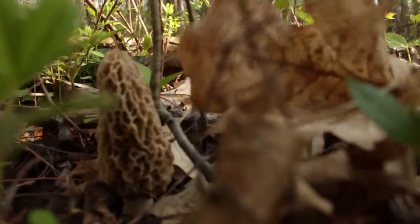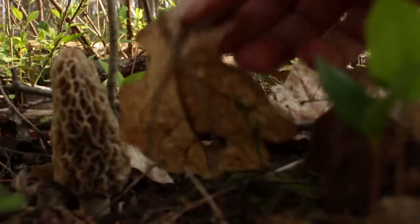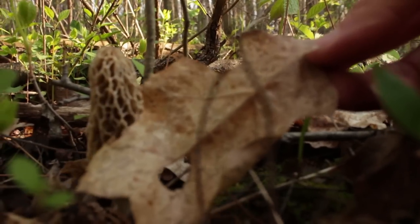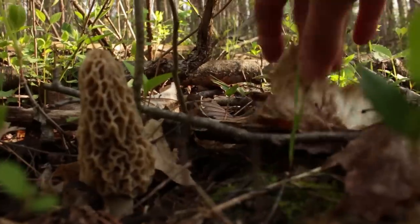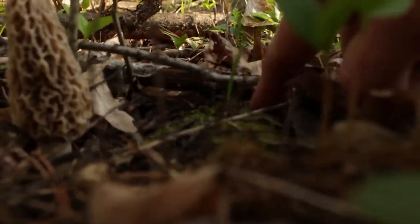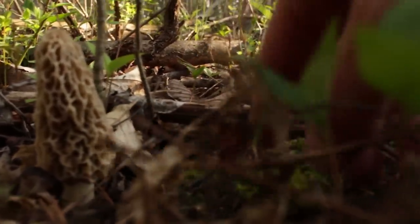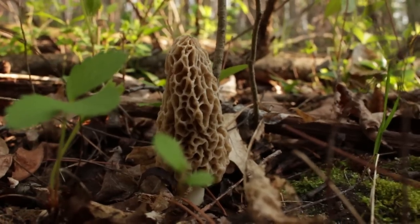This is a yellow morel. There are different kinds of morels. You can see there's some leaves here that indicate to me what kinds of trees I'm looking at — oaks, maples. Got some moss here, which indicates to me the ground is fairly moist. And there she is — that's a yellow morel.